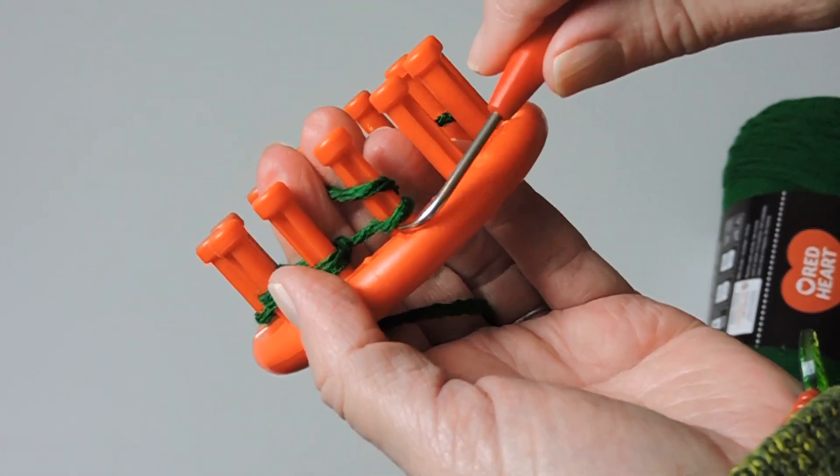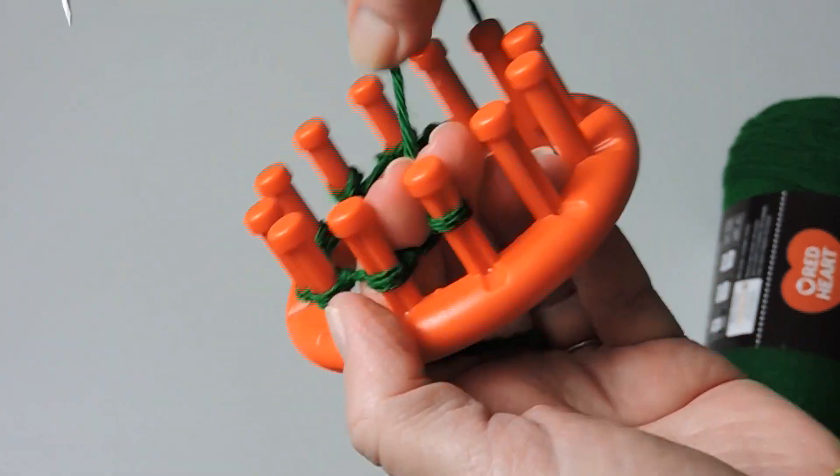Count one, two, three, four, five, six, seven — and now we're going to start our next row.